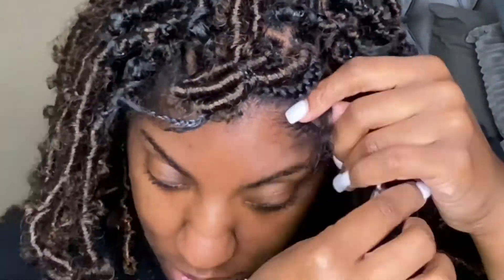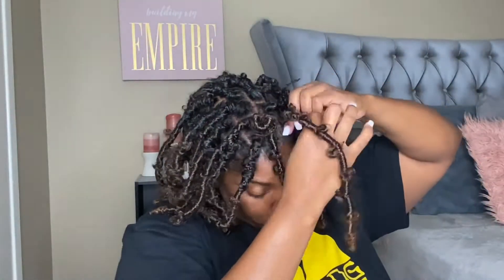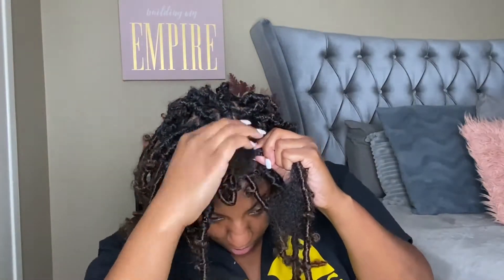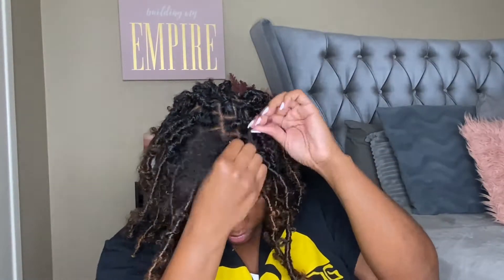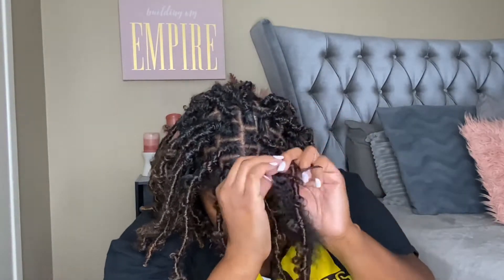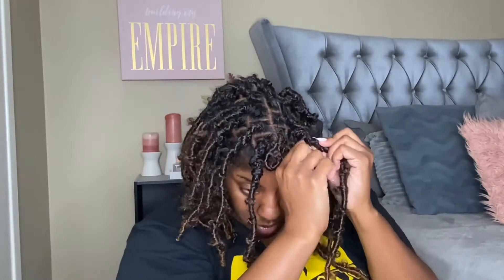I'm wrapping it around the base to start and then bringing it down — it does take some time to get the rhythm of it. I didn't use any product. I bought some locking wax and thought that would work, but it didn't, and I also didn't want buildup or a possibility of it actually locking in my hair since I'm not sure how long I plan on keeping it in.